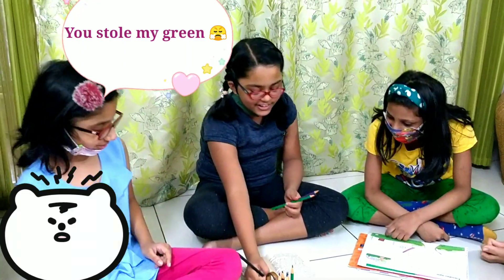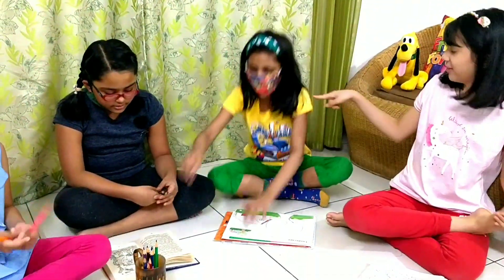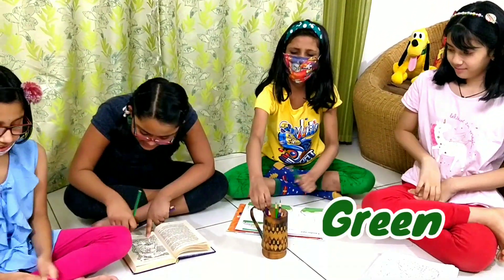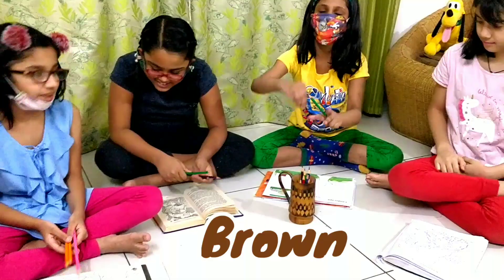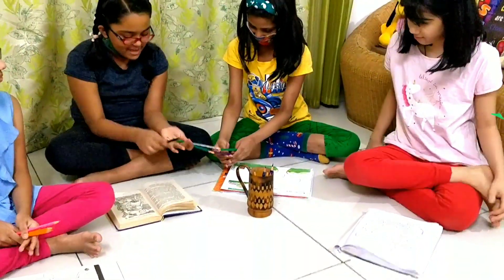Oh, I can use black for the hair — that's an awesome color! Now I'm here. Green is for the grass. I need green, but I don't have green. And purple for this. We are almost the same colors.